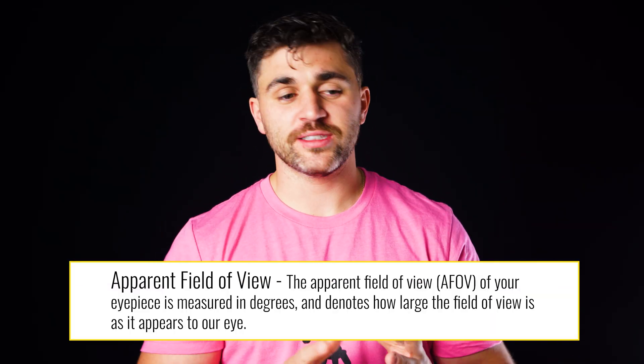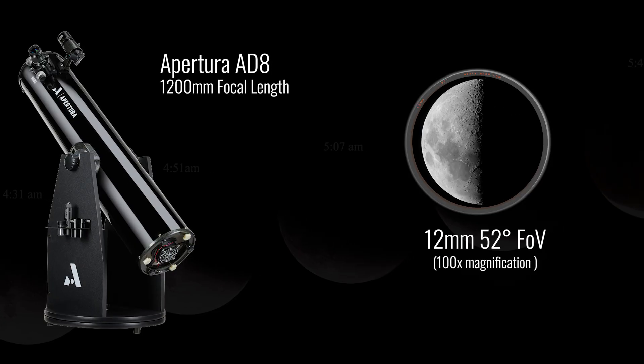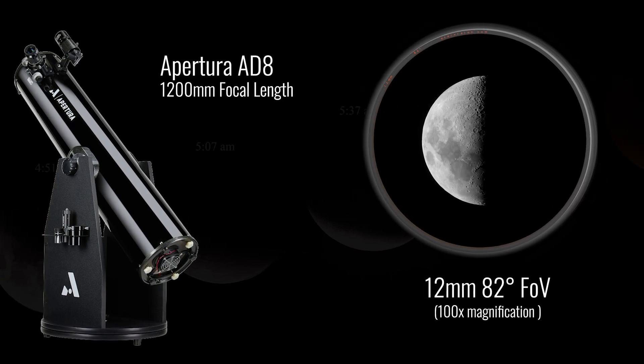This is where the Apertura Panorama 82-degree field of view eyepieces come in. Before we move on, there are a couple of things we need to know about eyepieces in general. That experiment with the mountains and the quarters describes apparent field of view — the size of the field of view as it appears to our own eyes. For example, with the Apertura 88 telescope, which has a focal length of 1,200 millimeters, a 12-millimeter 52-degree field of view eyepiece will perfectly fit the moon to fill your field of view. With a 12-millimeter 82-degree field of view eyepiece, the magnification remains the same, but the space around the moon will be noticeably larger. In short, a 10-millimeter 50-degree and a 10-millimeter 82-degree eyepiece will have identical magnifications — the space around the object is just going to be a lot larger with the 82-degree, making views more comfortable and more immersive.